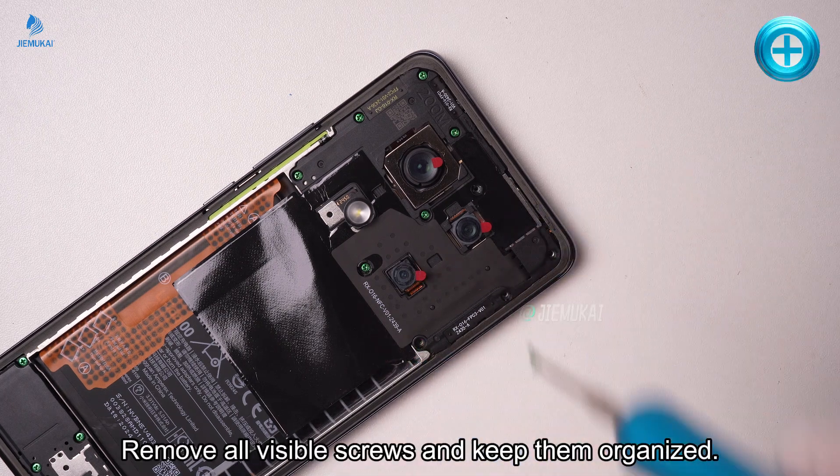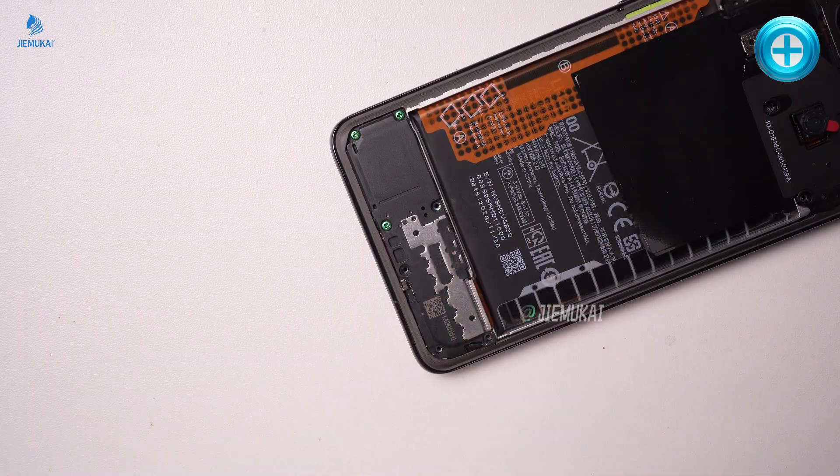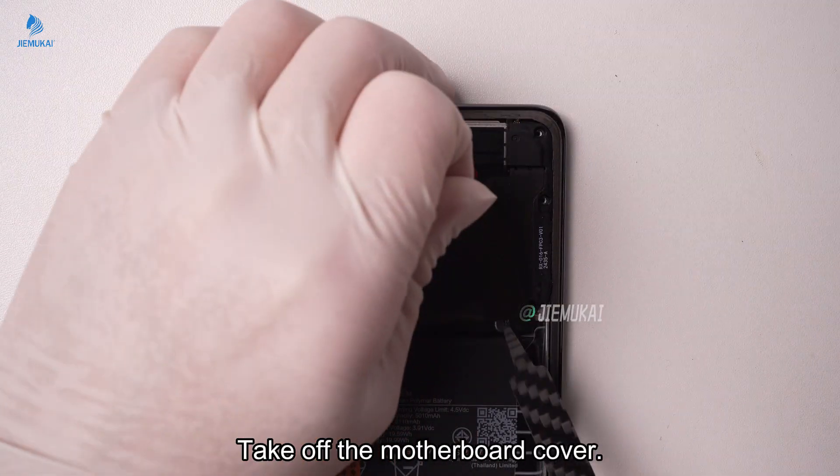Remove all visible screws and keep them organized. Take off the motherboard cover.